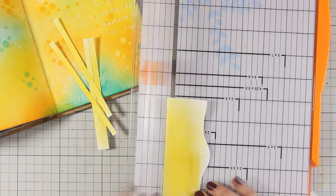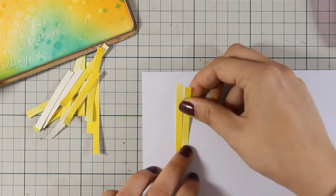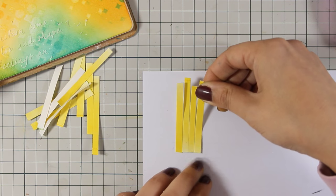Now I am just cutting out some strips of paper and I am going to weave my basket. This is going to be a fun and dimensional element on my page later on, while at the same time it is going to give a nice texture.